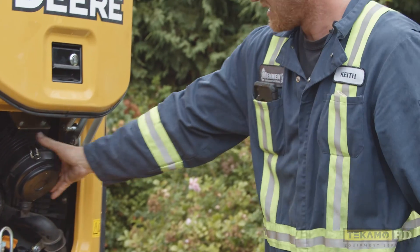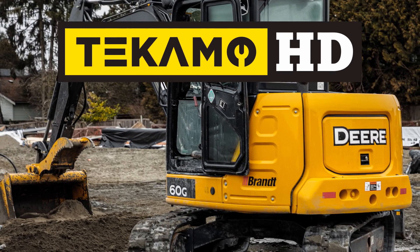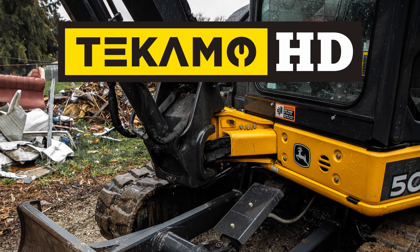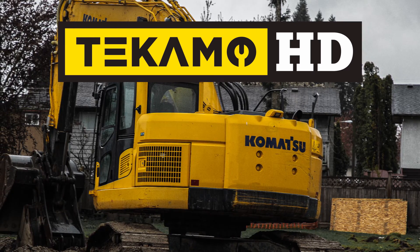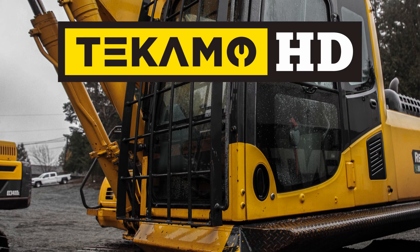Do the two little clips up and that is how you change both air filters on a John Deere 35G. We'll see you next time.